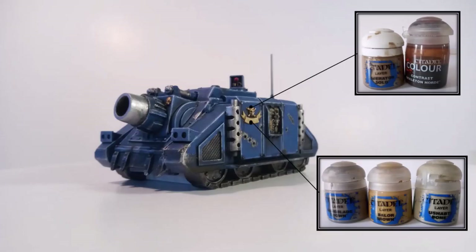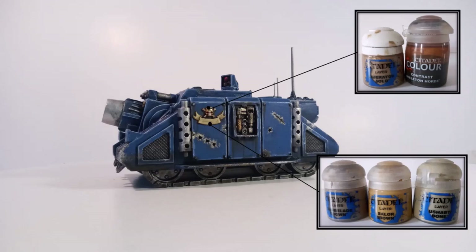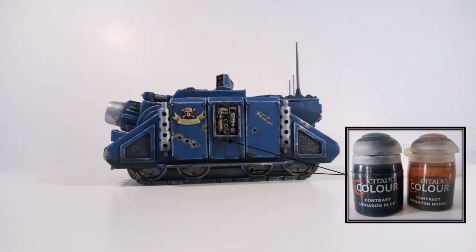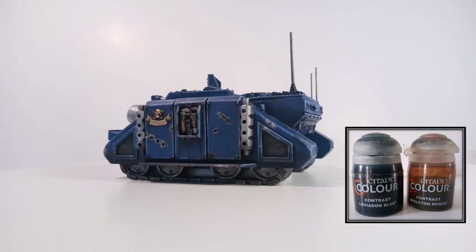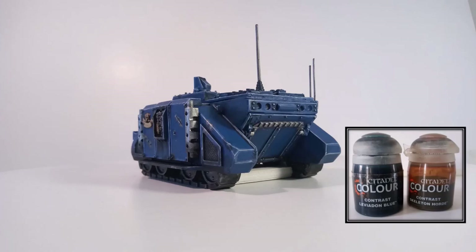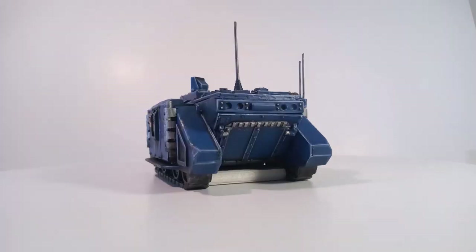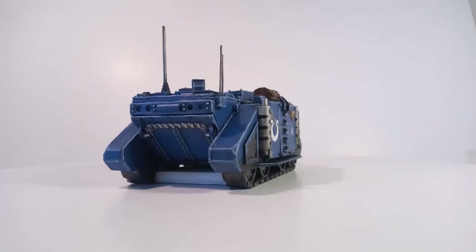I base-coated the gold areas with Retributor Armour, then highlighted that with Liberator Gold and then washed it with Skeleton Horde. The scroll work was base-coated with Baneblade Brown, followed by a highlight of Balor Brown and then finally by a highlight of Ushabti Bone. I also used a 2-to-2-to-1 mixture of Skeleton Horde, Leviadon Blue, and Contrast Medium to add more grime and dirt around the bottom of the tank, and also stippling on some pure Skeleton Horde in some areas.